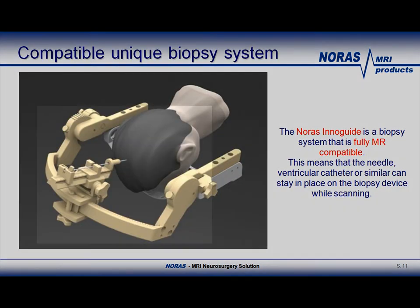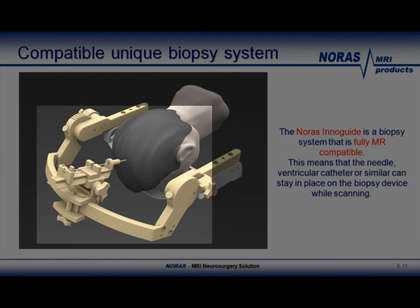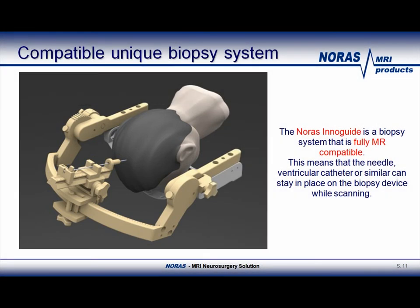The picture on this slide shows the Norris InnoGuide, a fully MR-Compatible biopsy system. When using the InnoGuide, neither the needle nor the catheter must be taken off before the scan.